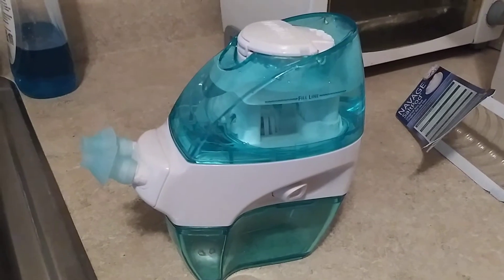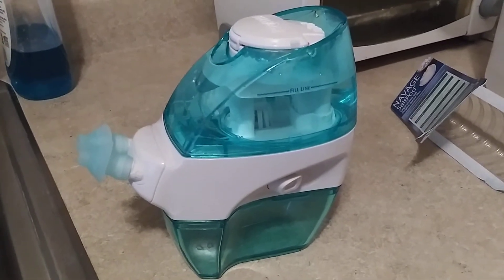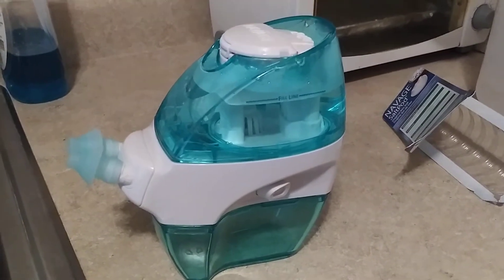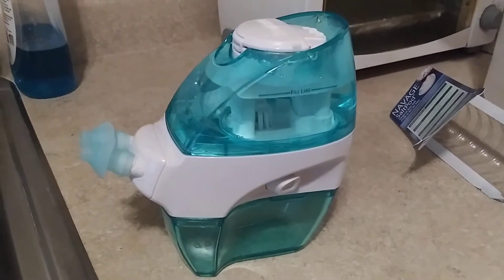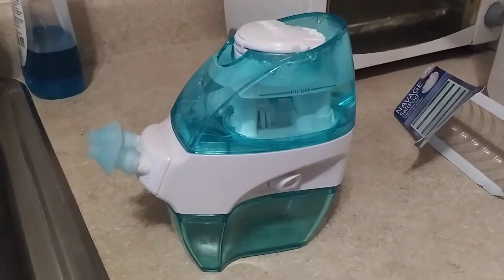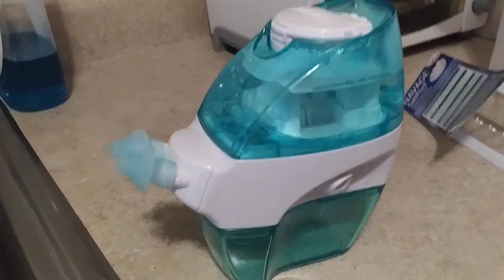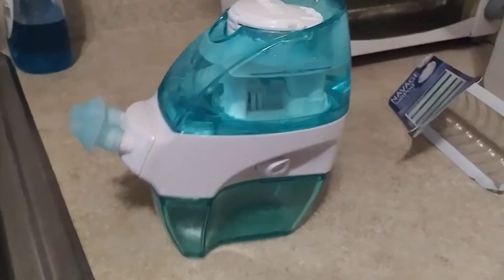If you do buy one of these, use it — it's not that bad. If I can use it, anybody can. You get a one-year warranty; of course my warranty expired, but it was basically brand new because I never used it. It was working good at first, but now I even went online with customer support.